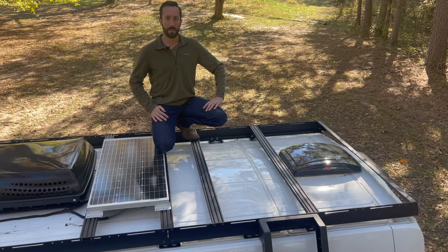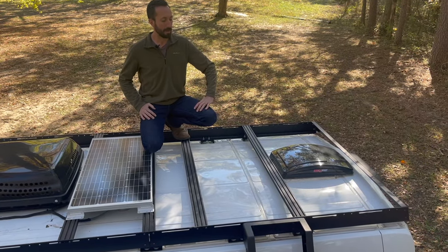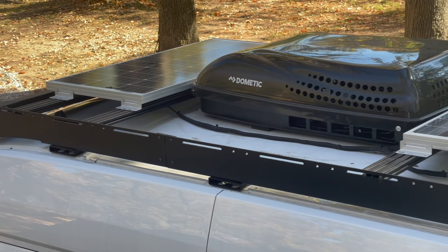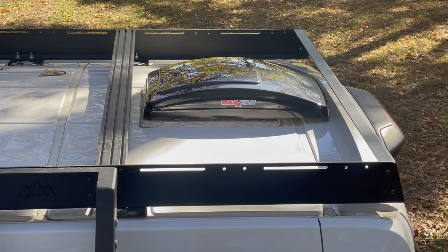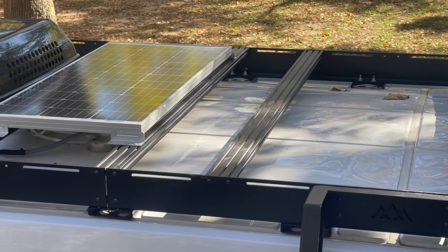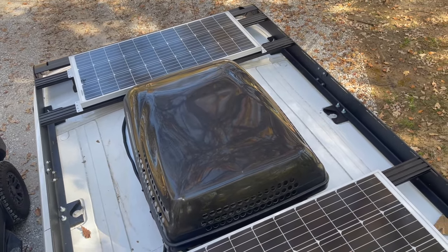Another major benefit is that you don't have to plan everything out in advance. For example, if you're a builder, you can keep these in stock because you put the extrusions — the crossbars — in wherever you want, based on where your air conditioner, fan, or whatever else comes through the roof is.